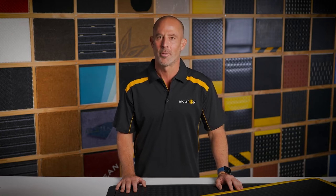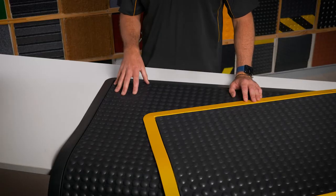Hello and welcome to Mat Shop product demos. Let's take a look at the bubble surface anti-fatigue mat.